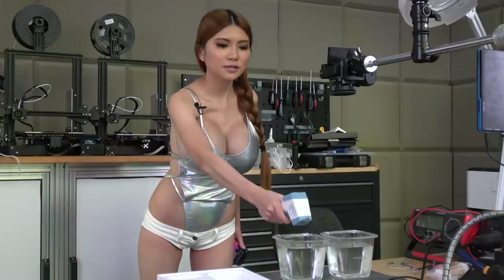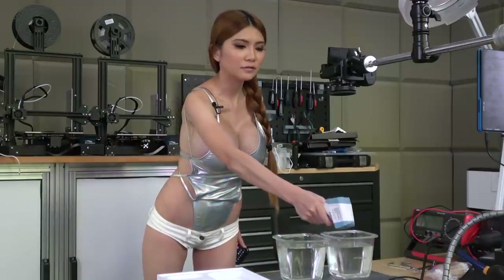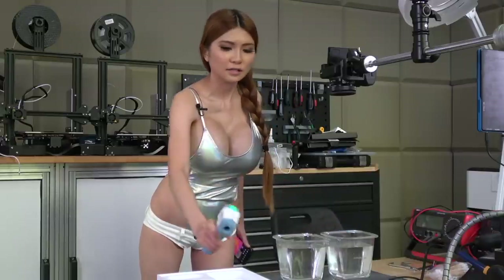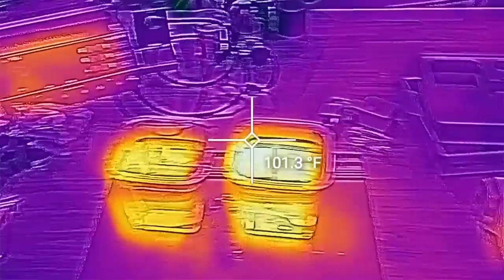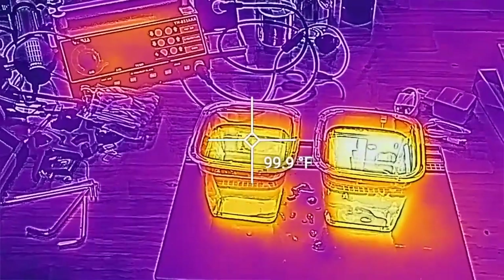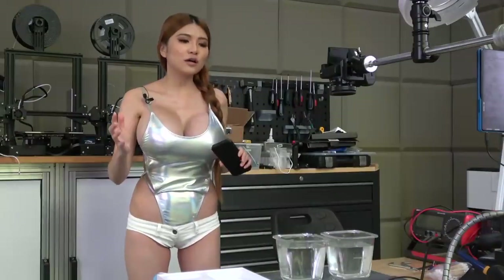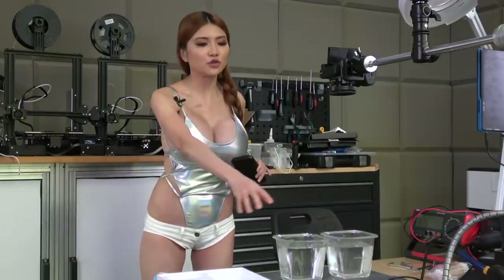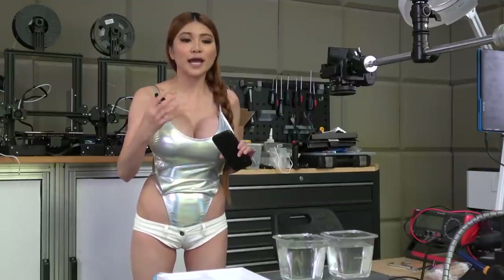This one is 99.1. This one is 98. Let's use the thermal camera to take a look at it. This one says 102.7 and this one is 99.8. Okay, it does not do so well with the absolute number, but if I am going to scan a bunch of people, it can definitely tell the difference between these two temperatures. So relatively, it can show you the temperature difference, but it cannot tell you the exact number. So you have to calibrate it.